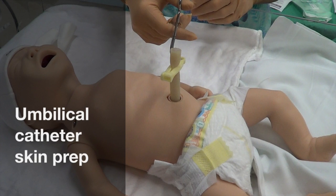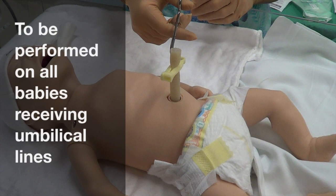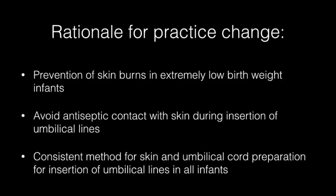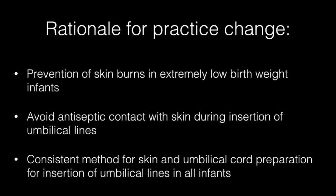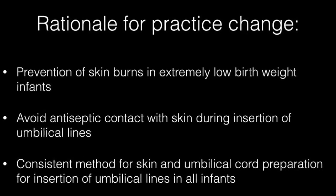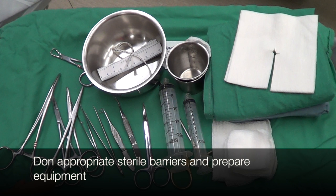This video will demonstrate the technique for preparing the skin for umbilical catheter placement. The rationale for practice change includes prevention of skin burns in extremely low birth weight infants, avoiding antiseptic contact with the skin during insertion of umbilical lines, and providing a consistent method for skin and umbilical cord preparation for insertion of umbilical lines in all infants.